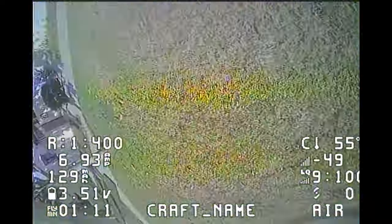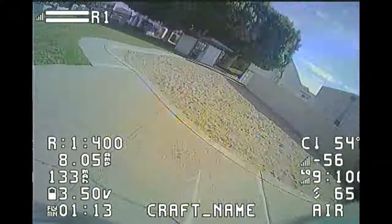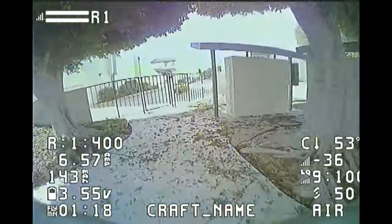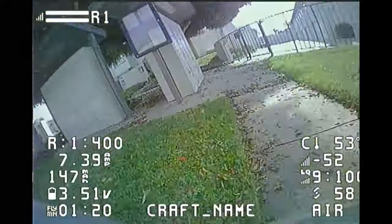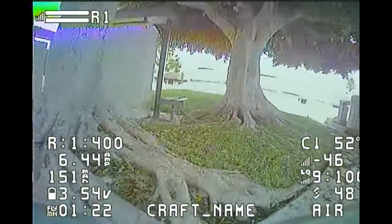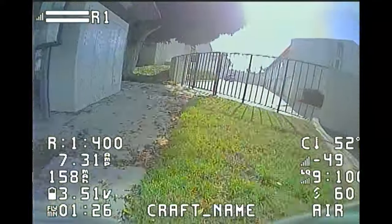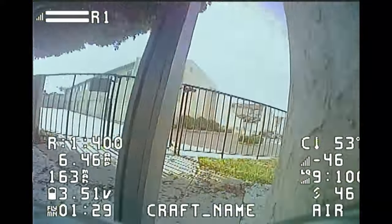Mostly the VTX and camera are the first things that go, but for the Mobula 7, I've crashed it on pavement, smashed it into trees, landed it on super wet grass, and even dropped it into a bucket of water — and it still flies. The most I've had to do is replace the frame and antenna and it's ready to go again. Nothing major.